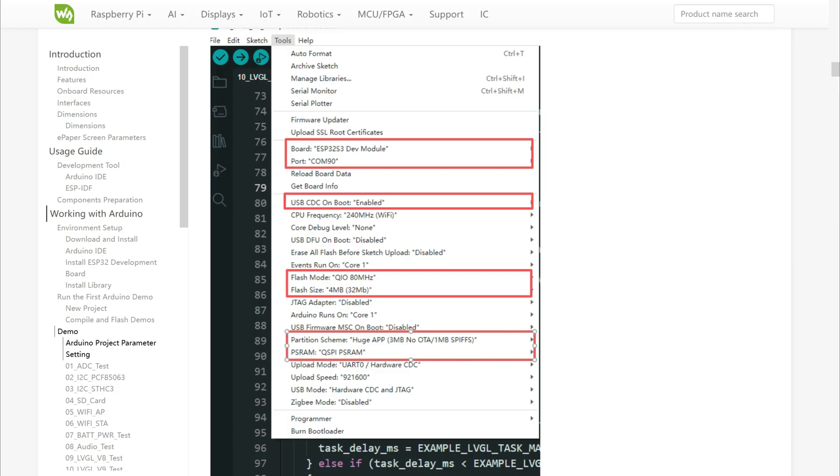For this board you will need to install ESP32 boards in Arduino IDE and use these settings: not OP PSRAM, QSPI PSRAM, 4 megabyte flash size and huge app.